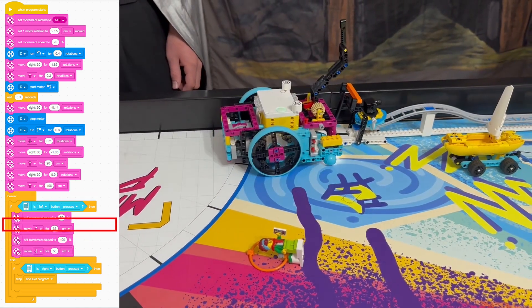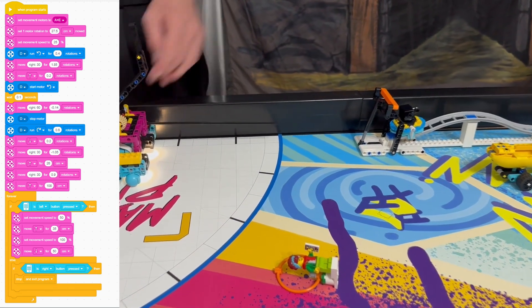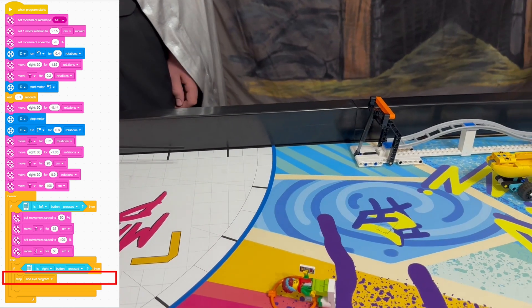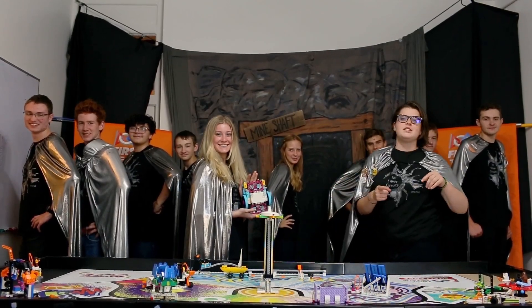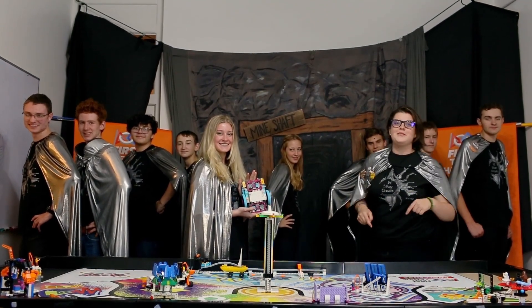We put in a loop that allows us to repeat the second half of the mission in case something went wrong the first time, or press the right button to leave the program. This is how we solve this mission. What is your solution? Send it to us so it can be featured in a future video. Check the description for more information.